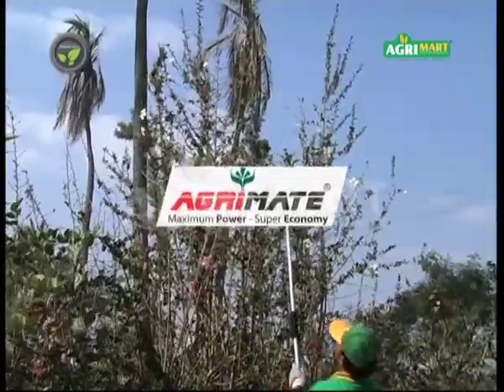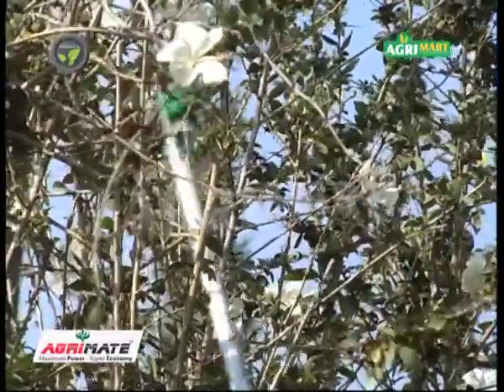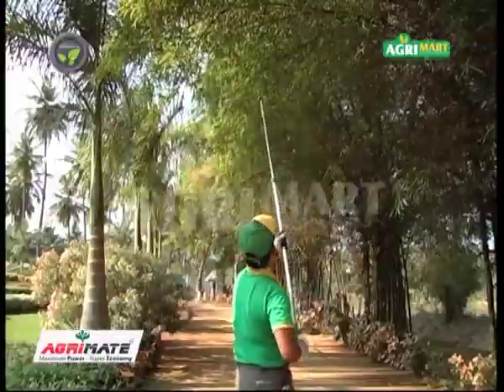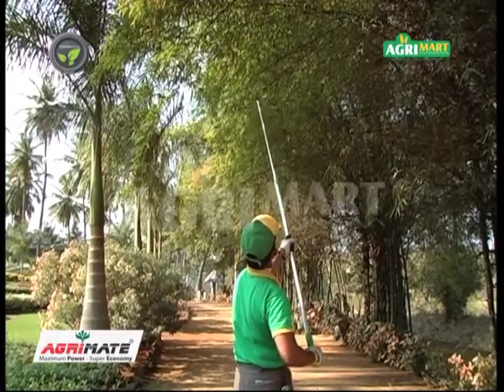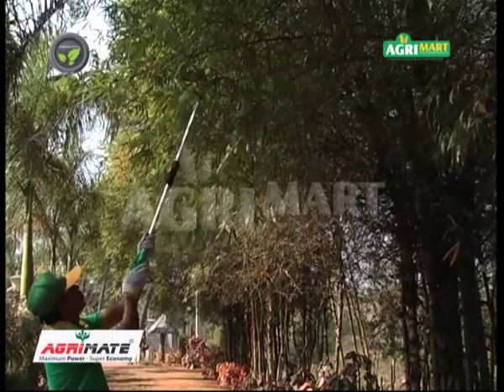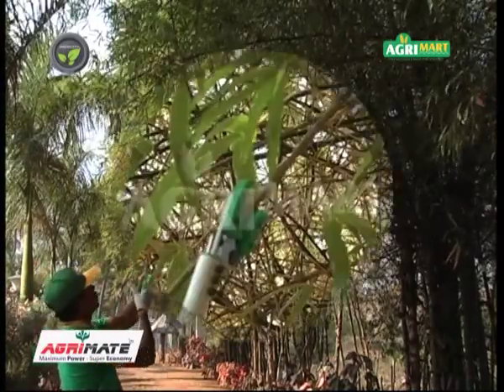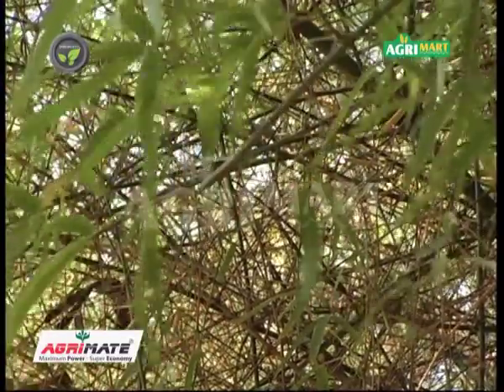This is AgriMate long handle secature. This is useful to trim small twigs and shoots at height above the reach of hand. These bamboo shoots are hard and it is difficult to trim from the ground. There is no support to put the ladder also. This AgriMate long handle secature is quite helpful for this trimming work.